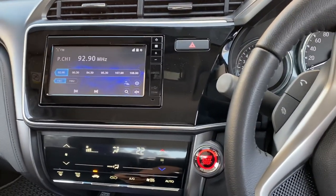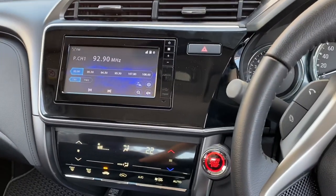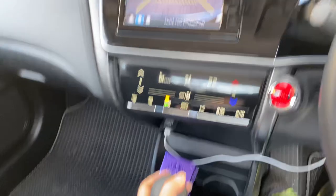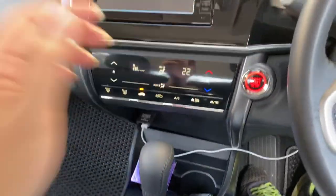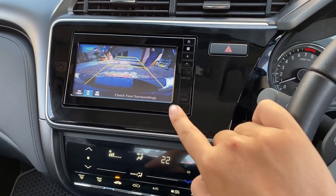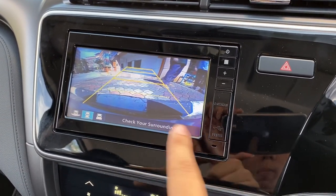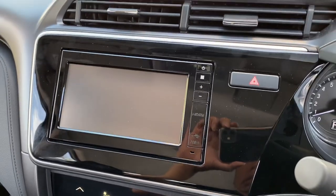So how this camera works: after you reverse back to parking or shift to drive, it automatically shows the front view camera for ten seconds. This is the front bumper view you can see on screen.